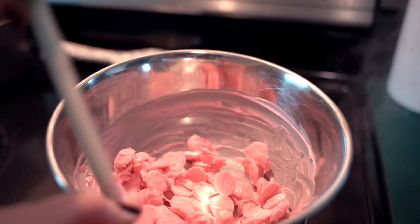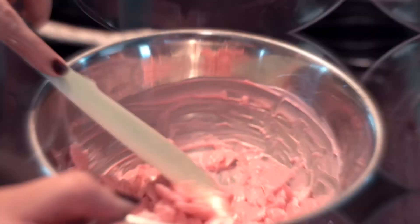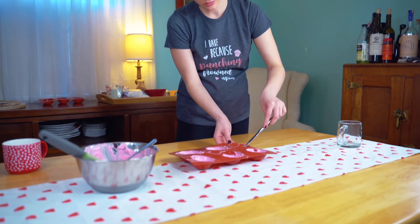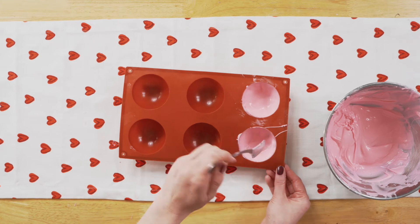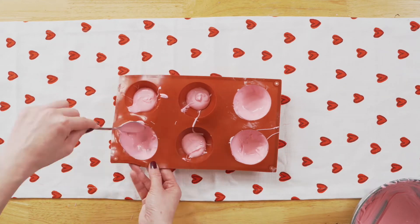To make the cocoa bombs, melt the pink candy over medium heat using the double boiler method. Stir with a spatula until smooth, then scoop about one tablespoon into each mold and use the back of a spoon to coat the entire mold until it is smooth.